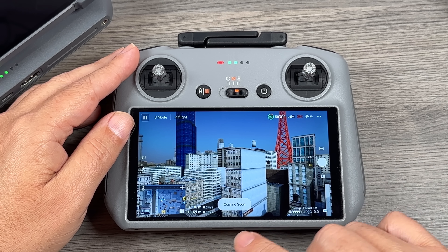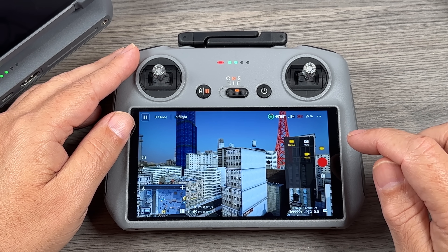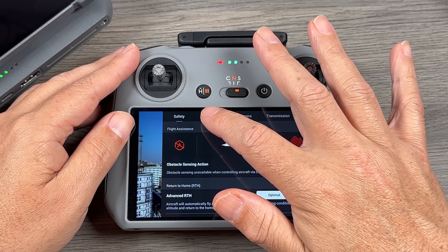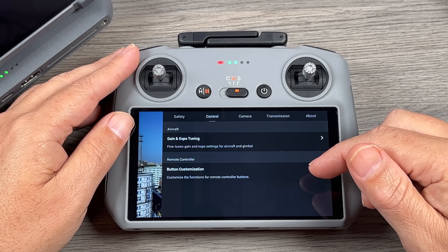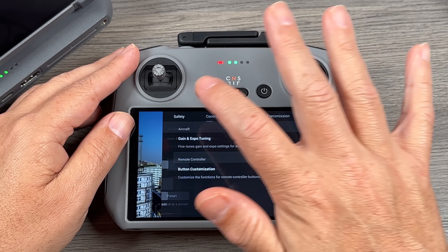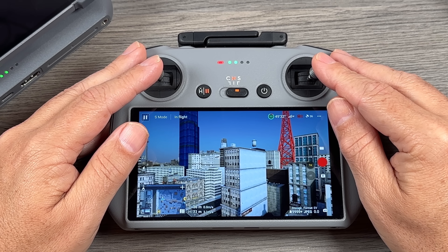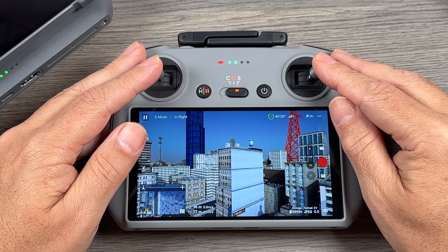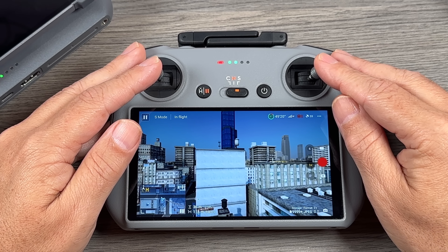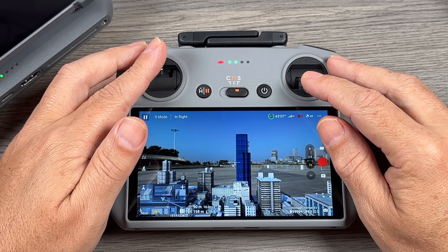With a future update it's going to allow you to change your camera settings. We can switch from photo mode to video mode, and it gives us some options to adjust in the drone settings — button customization, gain and expo tuning, and obstacle avoidance. It's just a really nice way to practice your skills or learn to fly if you've never flown a drone before. It'll help build your confidence before your first flight, or if you're already a seasoned pilot, it's a great way to brush up on your skills and practice your maneuvers.